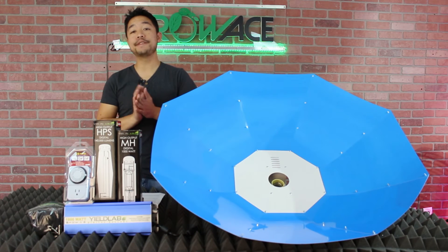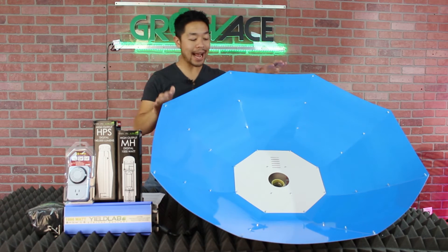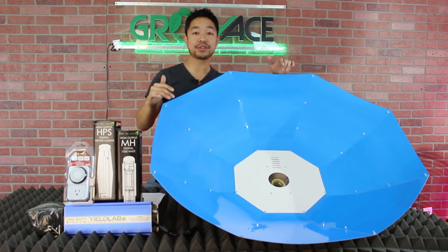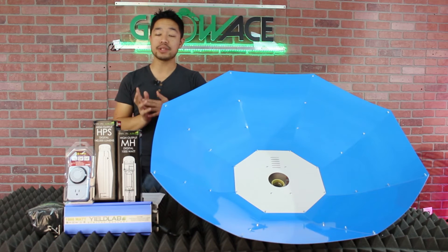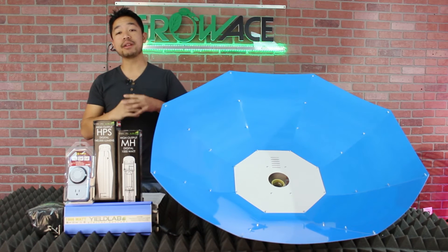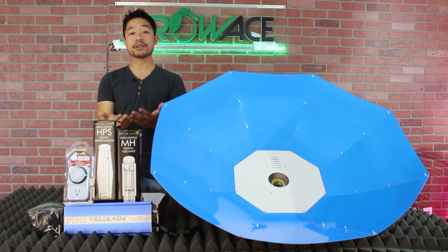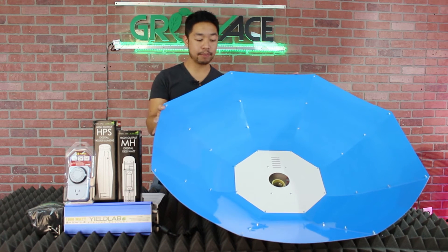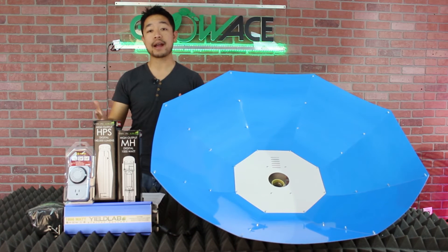The umbrella reflector has a few advantages that a traditional reflector doesn't. It has a wider reflective surface which will help spread light to a slightly bigger area if that's what you need. Also, a lot of the times I've seen the umbrella reflector used to light grows from either the side or from underneath. All of the panels on the umbrella are detachable, which will allow you to create unique lighting patterns.